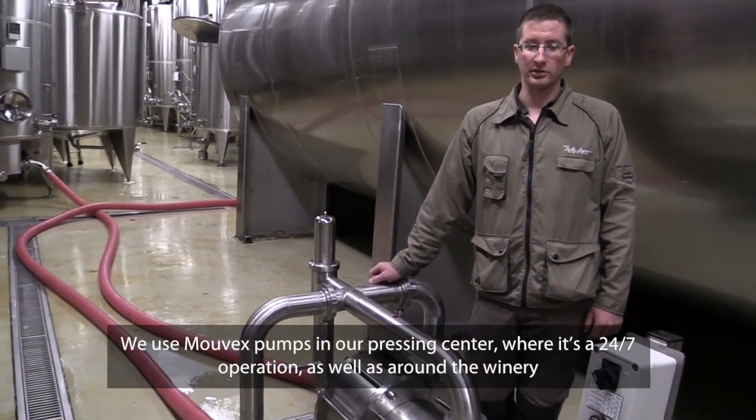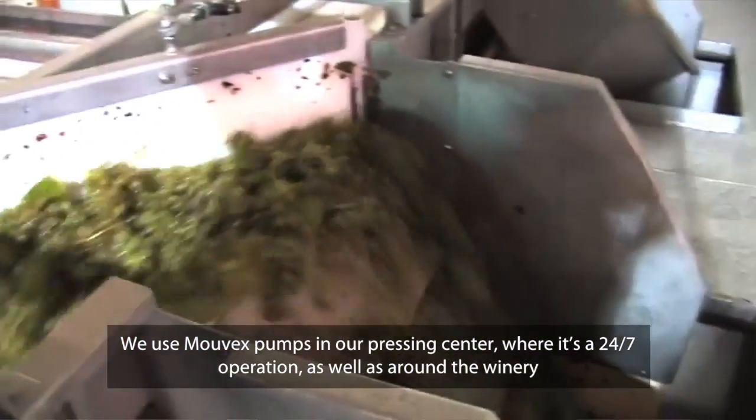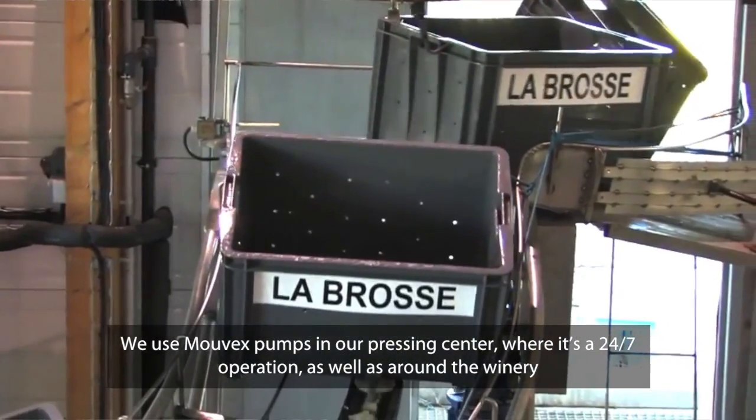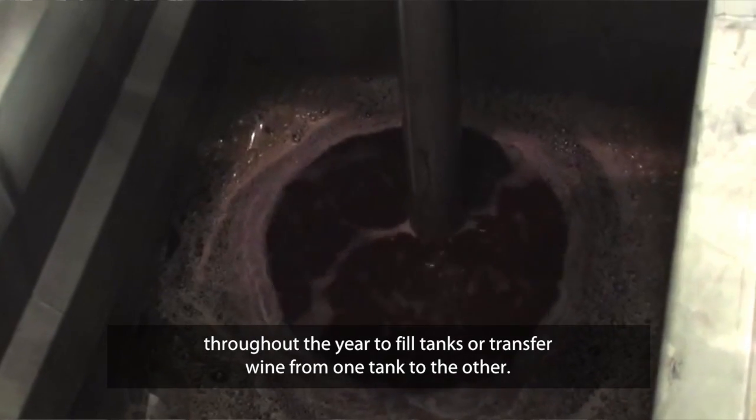Nous l'utilisons principalement au centre de pressurage où elle tourne 24 heures sur 24. Et après, nous nous en servons dans la cuverie pour toute l'année, pour tout transfert de vin ou déchargement de citernes.